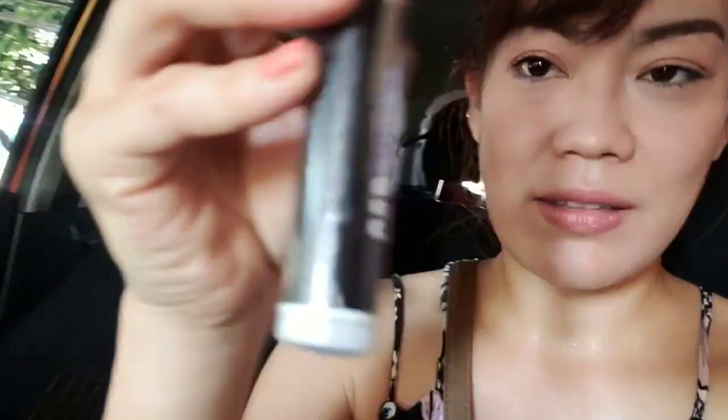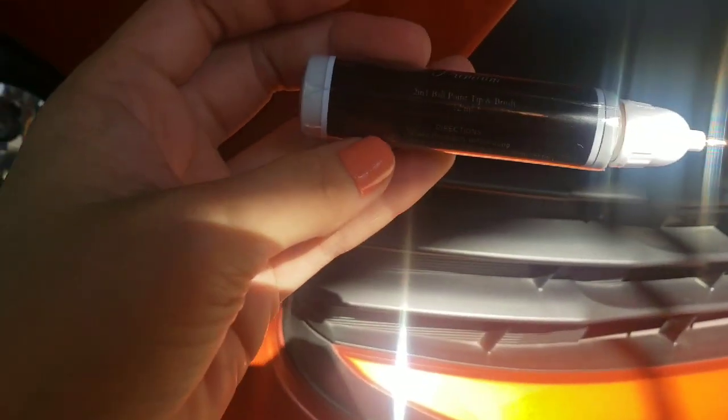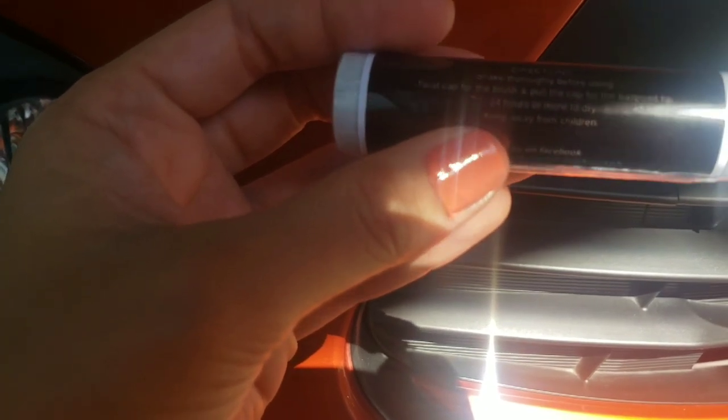This one comes with a pen type, and it says metallic orange AR71 and Carporia scratch concealer pen premium. So it has two types. This one is the premium — the seller said it's better. Let's try the instructions: shake thoroughly before using, twist cup for the brush, and pull the cup for the ballpoint paint — 24 hours to dry.